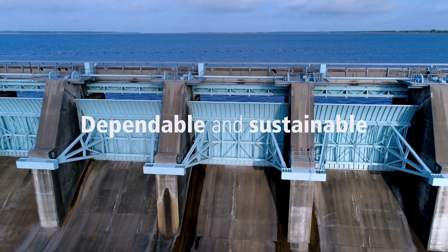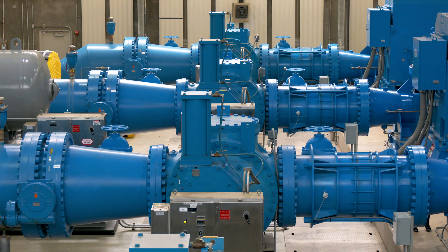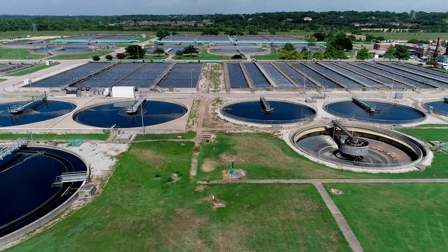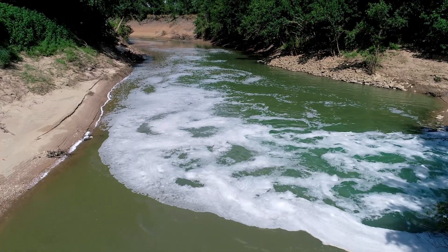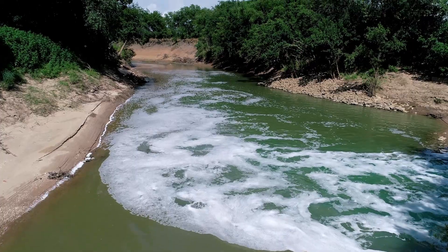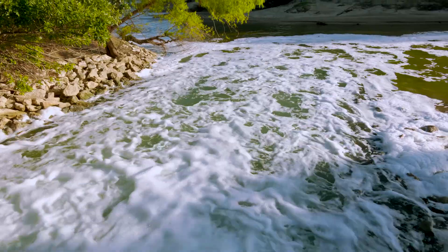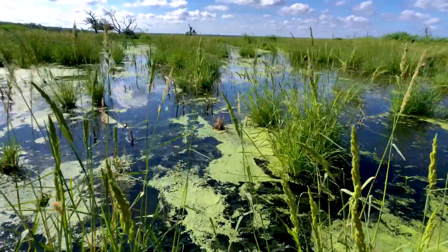One of the truly unique components of this project is the dependability of this water supply. It's really a big circle if you think about it. We capture the water in the reservoirs and we pump it up to our customers in the Tarrant County area. They take it, they use it, and then it's cleaned up and put back into the river through wastewater treatment plants. And then it makes its journey back down here 70 or 80 miles downstream. As long as we're pumping water up, water is going to be flowing back down after it's treated in the form of wastewater — a very dependable supply.